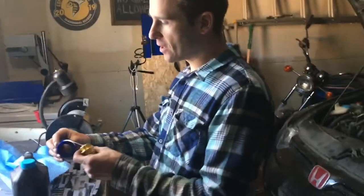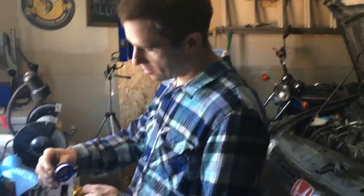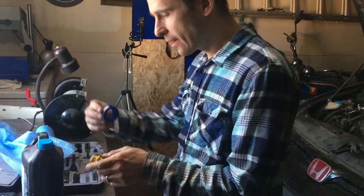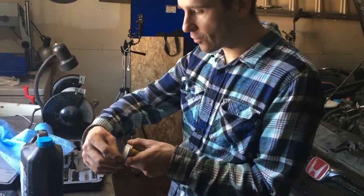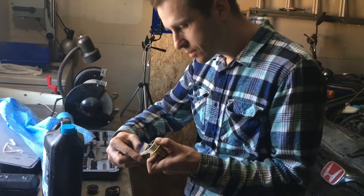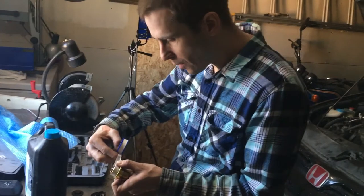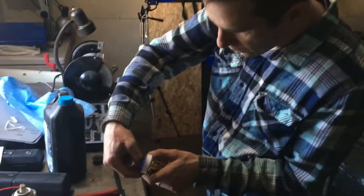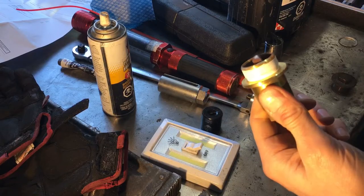Next I'm going to put the Teflon tape on, per the instructions. And since I'm screwing it in this way, I need to put the Teflon tape on in reverse. So I'm carefully going around and I want the last little bit to just end off right there. Teflon tape is on.